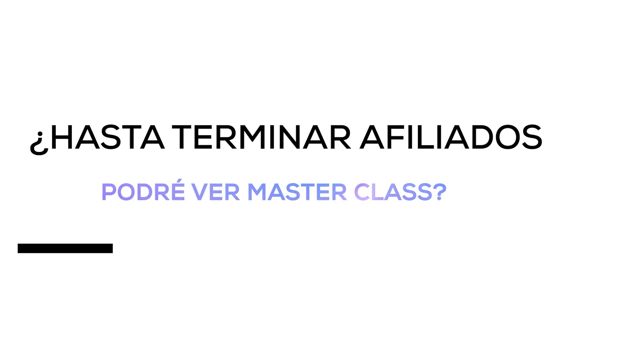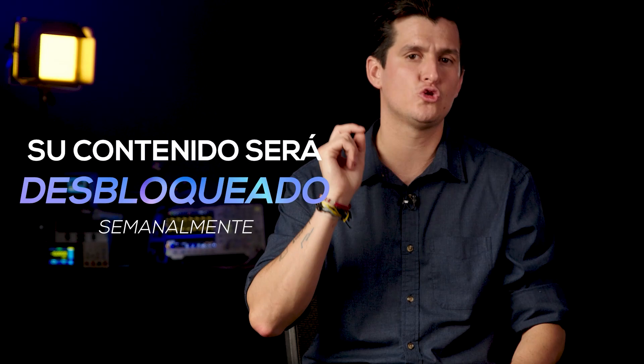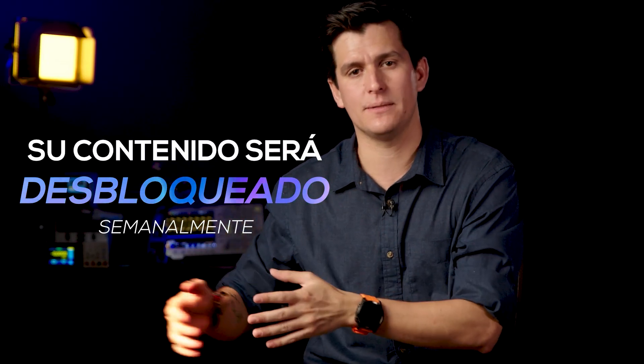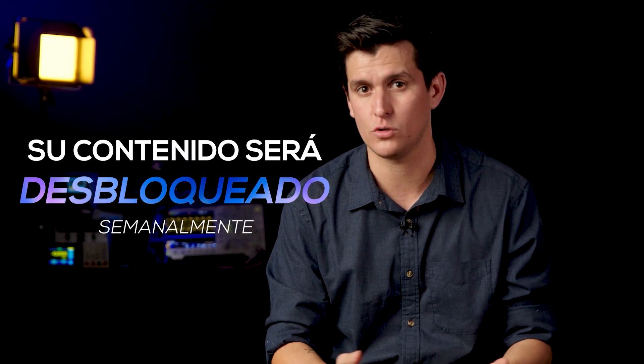¿Eso quiere decir que hasta que se vean todas las clases en vivo del módulo de Afiliados me desbloquean el contenido de Masterclass? La respuesta es no. Las clases en vivo de un módulo pueden ser una, dos o hasta tres semanas, porque hay módulos bastante grandes. A mí no me importa terminarlo rápido, lo que quiero es que usted aprenda. Su contenido se sigue desbloqueando semanalmente. Para que se le desbloquee todo el contenido hasta Masterclass, pasan aproximadamente 12 módulos o 12 semanas.